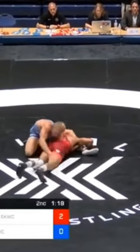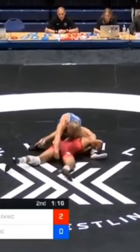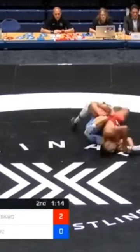Same position, same leg, and once again locking around the crotch. Zahid Valencia is not going to change his approach, and it's 2%!